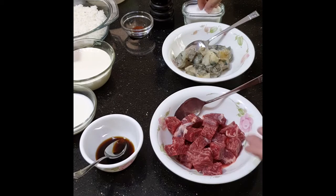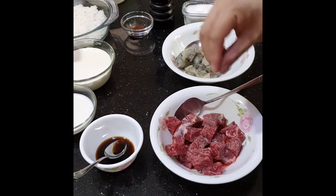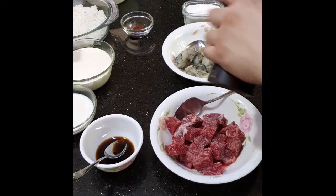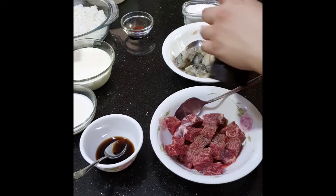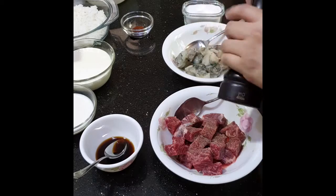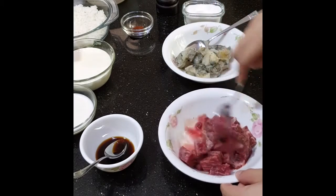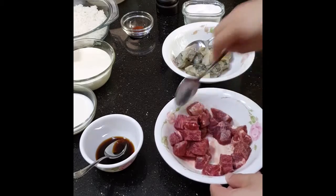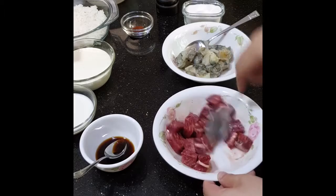For the beef, I'm using ribeye. I'll season it with salt and pepper, then mix that and let it marinate for a few minutes so that the flavors will go inside the meat.